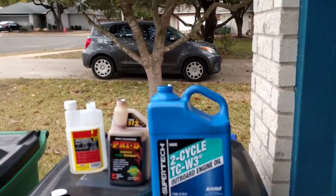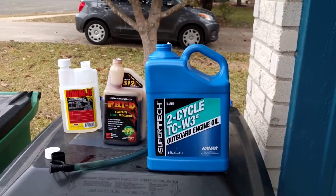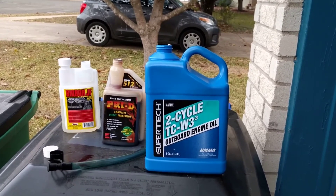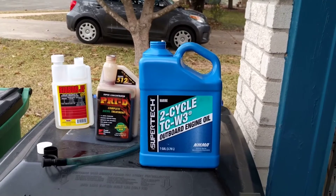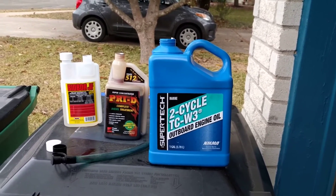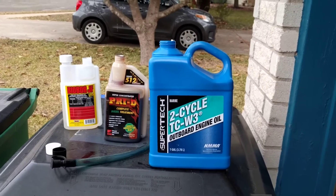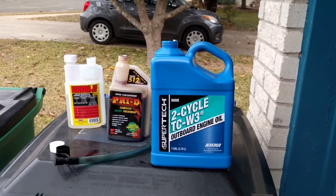If you look on the Diesel Stop or just look up a fuel lubricity study, those guys chipped in money and tested various additives. I'll find the link and put it in the description of the video. This old two cycle oil from Walmart came out pretty dang good. A lot of stuff you think is good actually hurts lubricity — it helped the cetane and all that, which I don't care about. I care about lubricity.